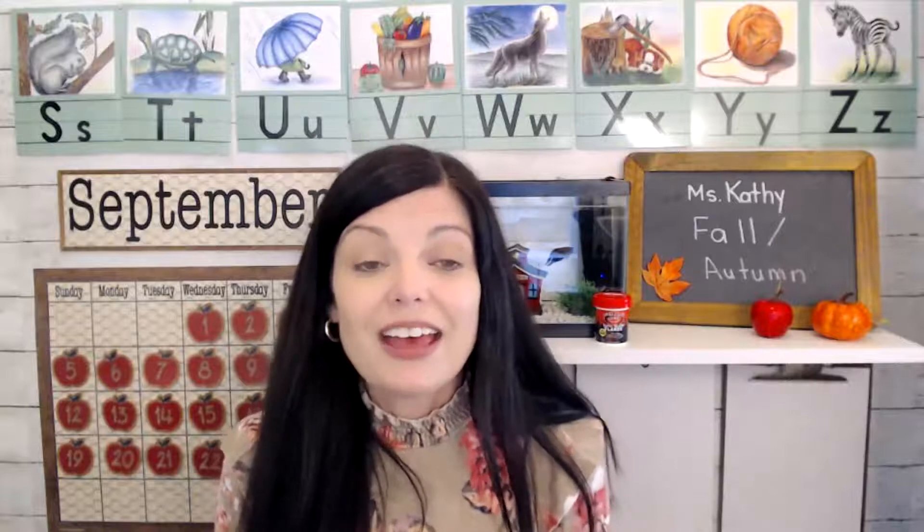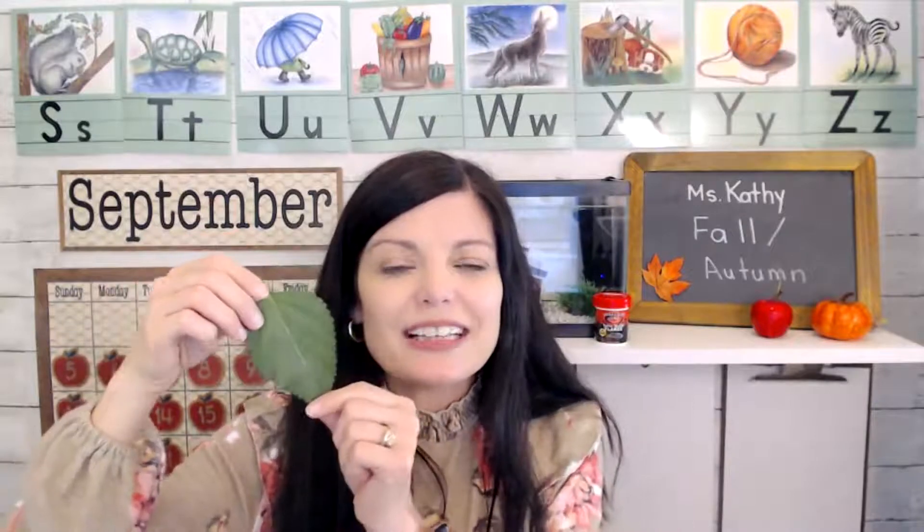Well, during the fall, the leaves start to change colors. I went outside to see if I could find a fall leaf, and I found a green leaf. It's not red and yellow and orange like the ones we were just throwing up and singing about. This is what the leaves look like right now.